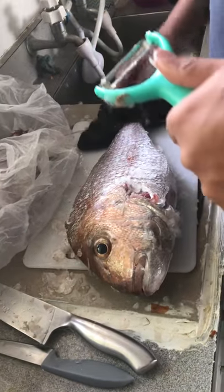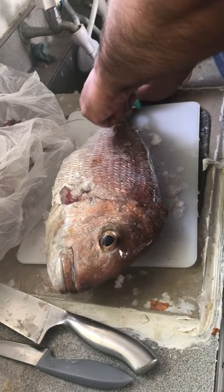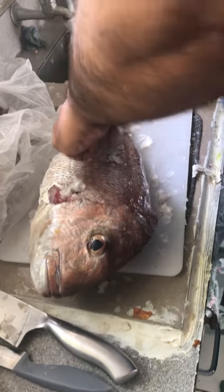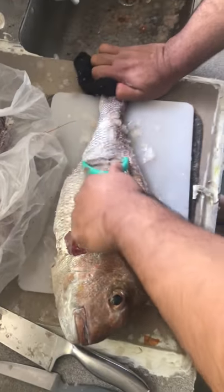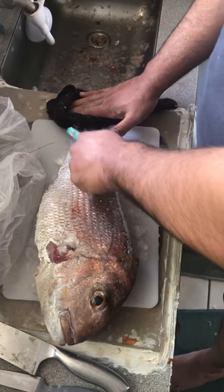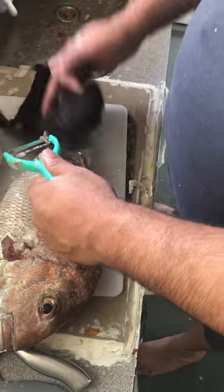So that's one side done. Another side. One side, one side.